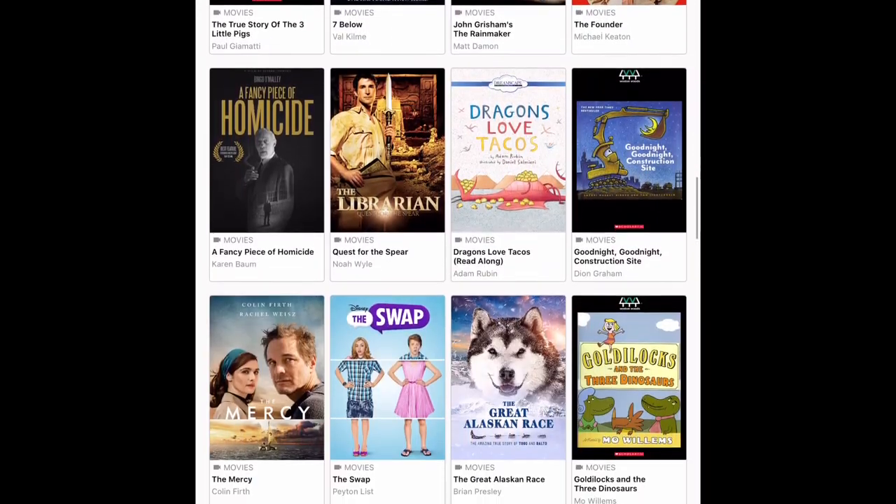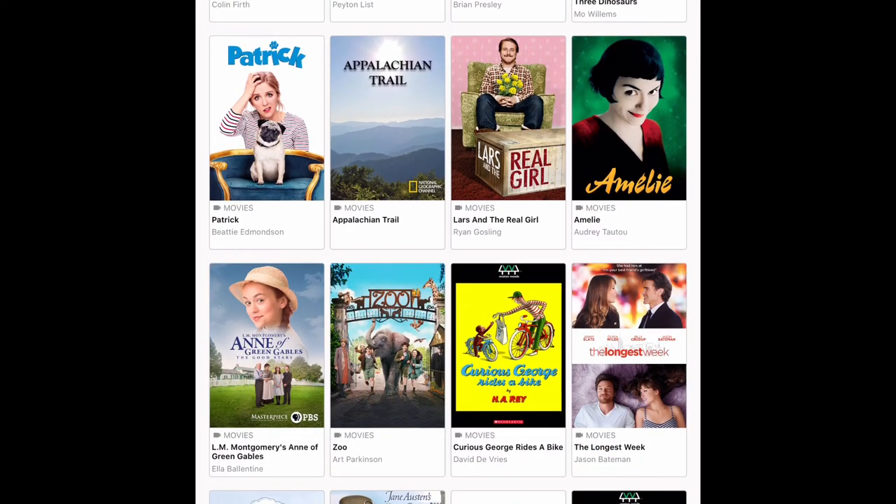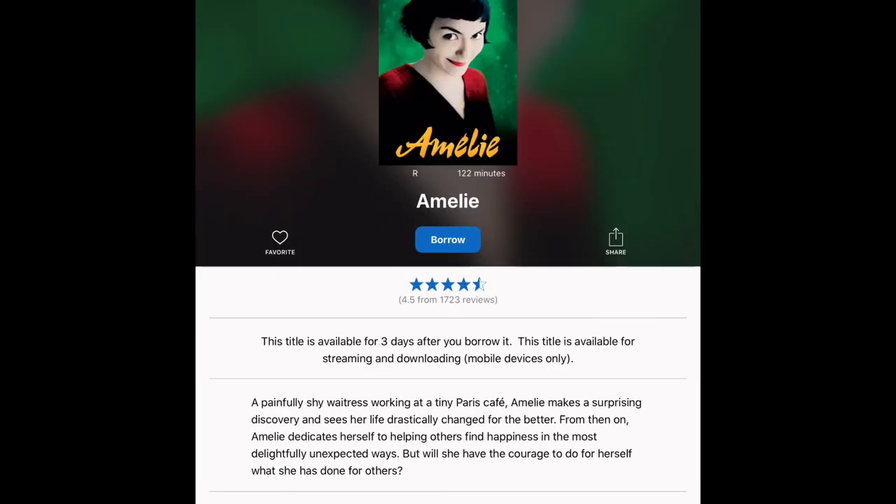I'm going to borrow this movie called Amélie, which is a French movie from several years ago. I'm going to tap on it. After I tap on it, it takes me to a page with a synopsis about what the movie is about. Once I'm ready to borrow, I tap on Borrow.